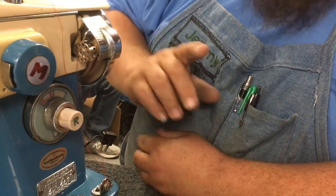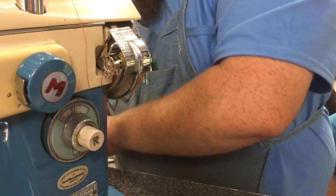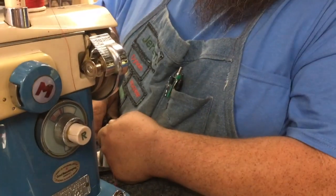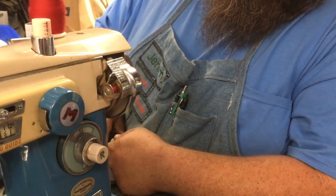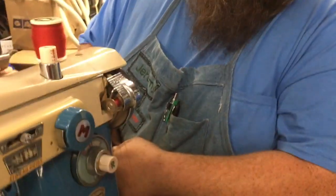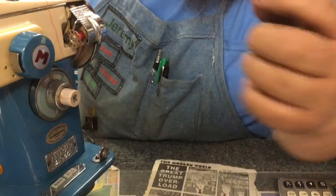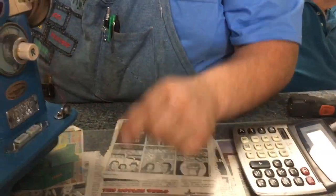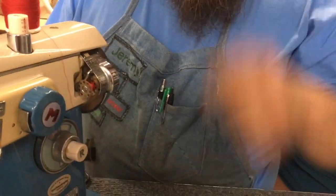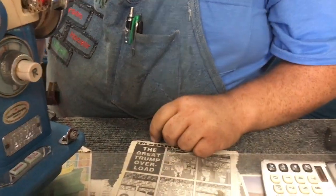It's putting thread onto the bobbin — just like your other bobbins have thread on them. That's how you thread the bobbin. That way your bobbin has whatever color thread you want on it.